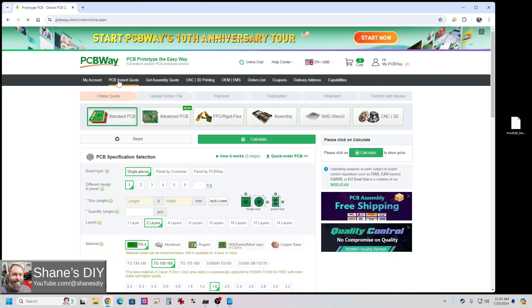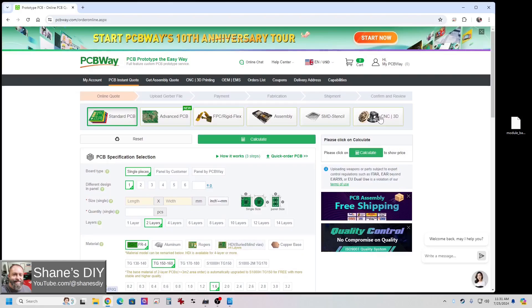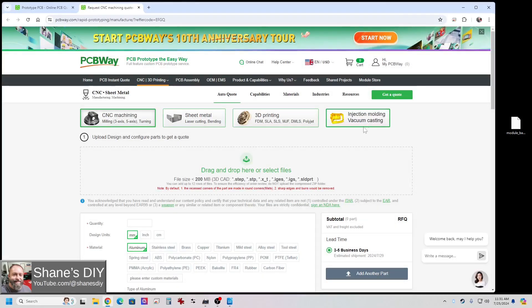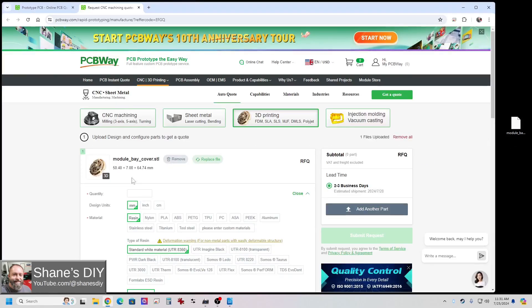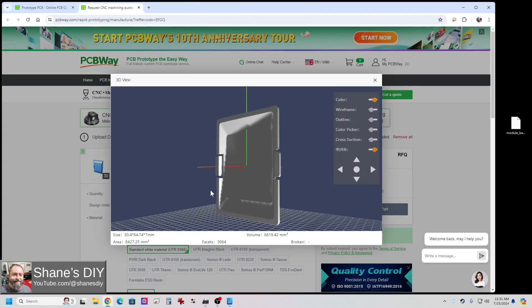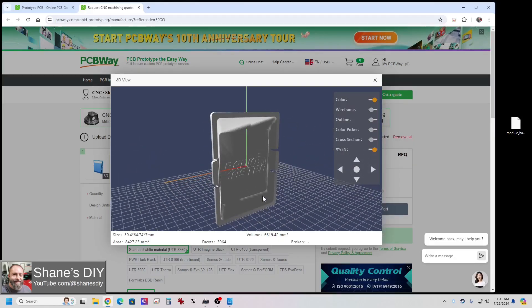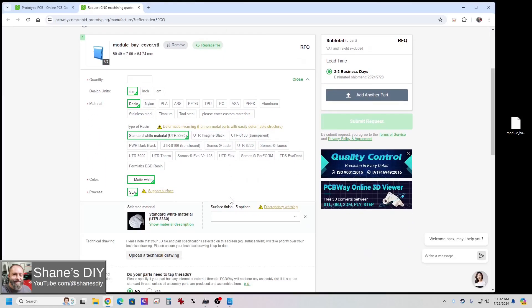For do-it-yourselfers and makers like us, having a reliable partner to help take our projects to the next level is awesome. PCBWay is the partner you want. Of course PCBWay makes custom printed circuit boards, but did you know they offer 3D printing services? 3D printing has made it possible to build amazing creations, and PCBWay makes it so easy. Take your STL or STEP files, send them to PCBWay, and in just a few short days you'll get the parts delivered right to your doorstep. Click the link below and you'll get a $5 discount off your first order. Thanks to PCBWay for sponsoring this video.